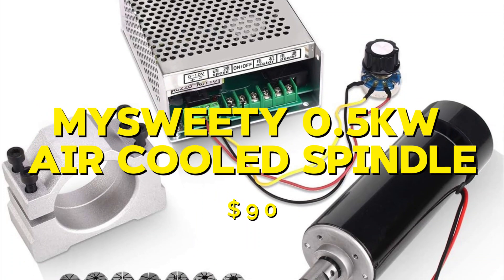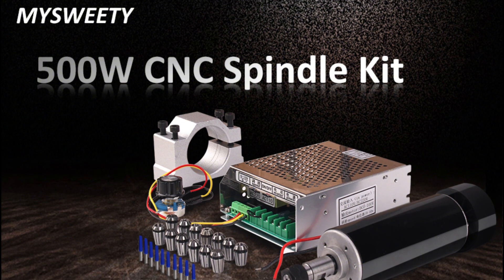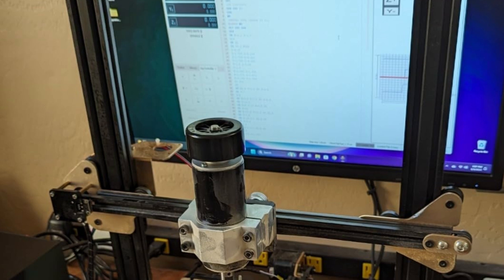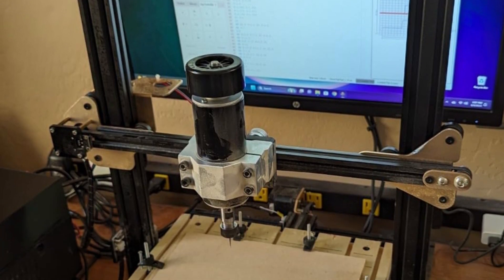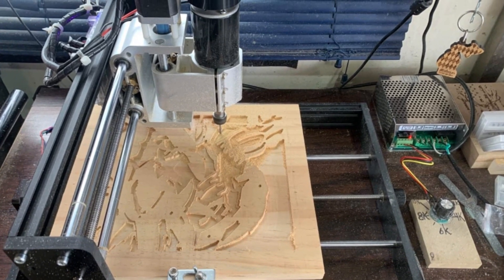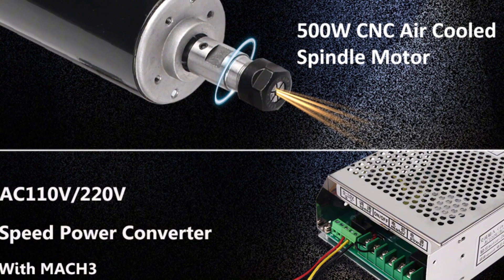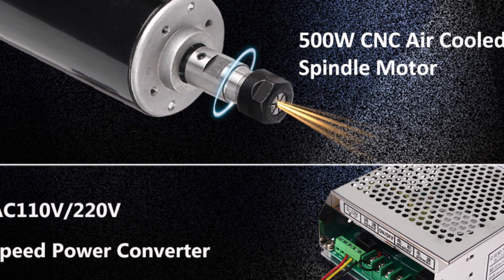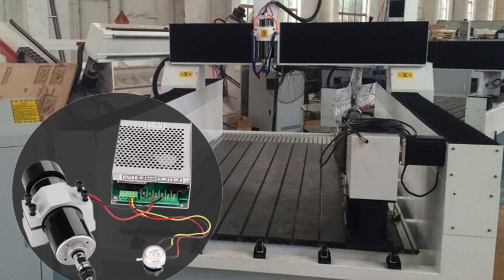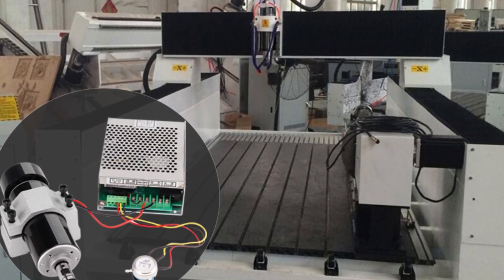Next we have the MySuite 0.5KW air-cooled spindle, which costs $90. This spindle is air-cooled and operates at 110V, reaching speeds of up to 12,000rpm. During my testing, the MySuite spindle performed well with light materials like wood and plastic, but struggled a bit with harder materials. Overall it was a reliable and affordable spindle for light-duty projects. The pros are its affordability, ease of use, and performance with light materials. The cons are its limited power and difficulty handling tougher materials. Overall, it is a good option for those who need an affordable spindle for light-duty projects.